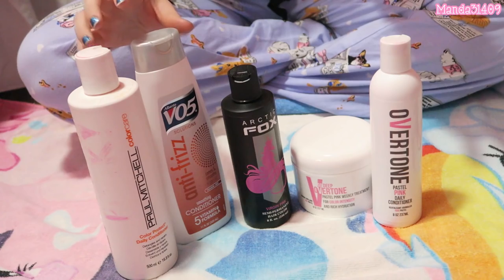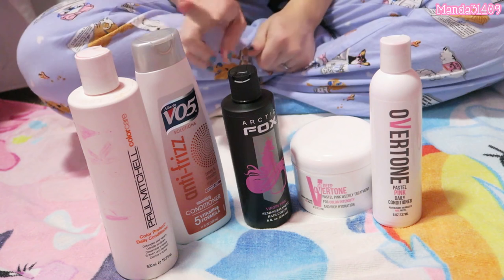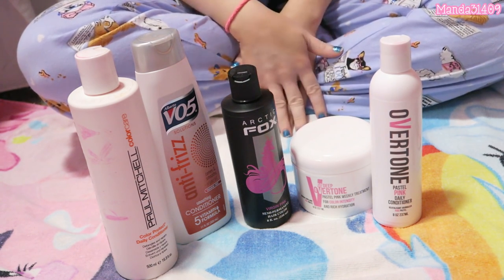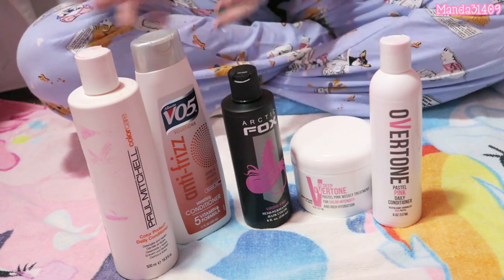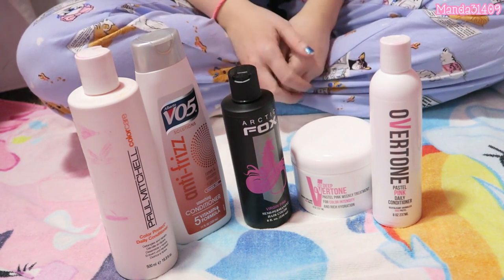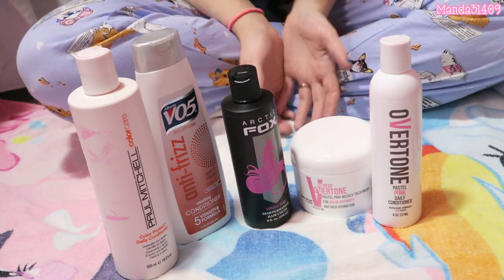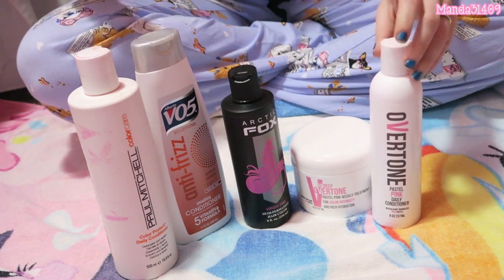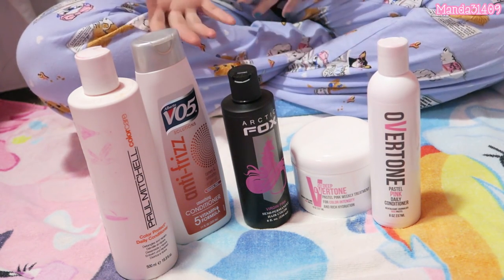It hasn't really faded because I haven't let it fade. The two tricks I'm going to tell you: number one, I always wash and rinse my hair with cool water — not freezing cold, not warm, not lukewarm, not hot. I rinse and wash my hair with cool water.